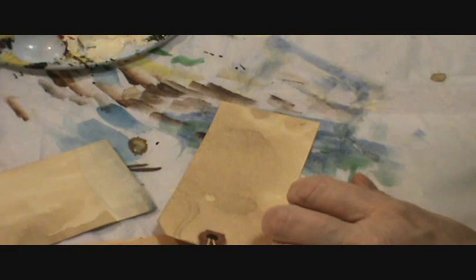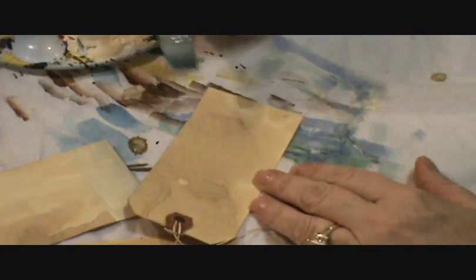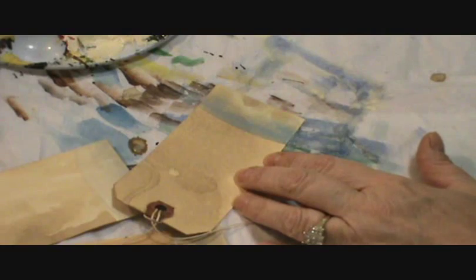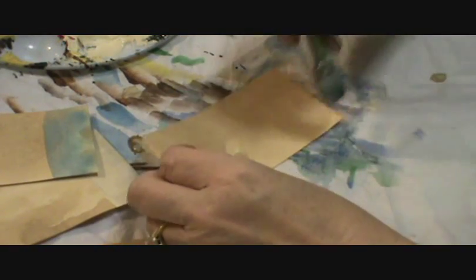So I'm going to take watercolor — half my brush is loaded with blue, the other half with white — and I'm simply going to paint a swatch across the bottom here. And that will give them a little face to sit on.